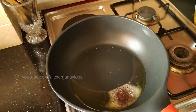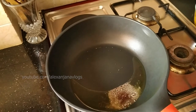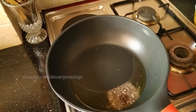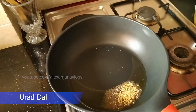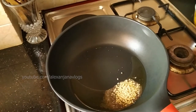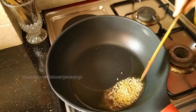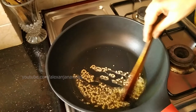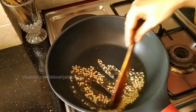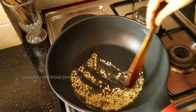Put the oil in the pan. 1 teaspoon of tea, 2 teaspoons of tea.